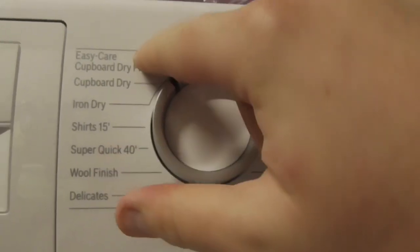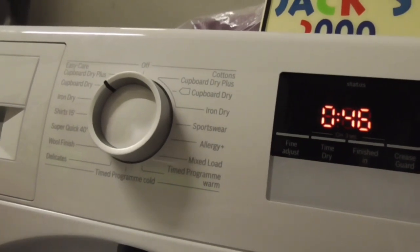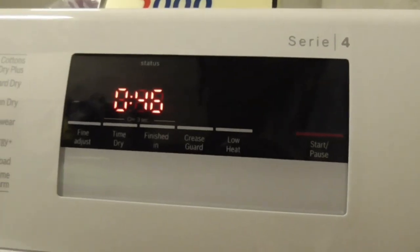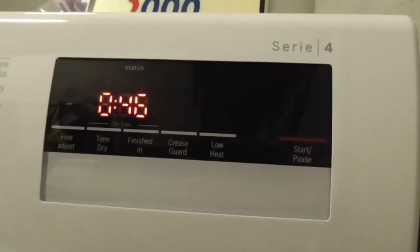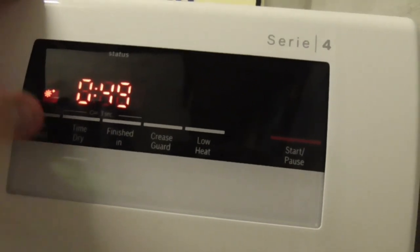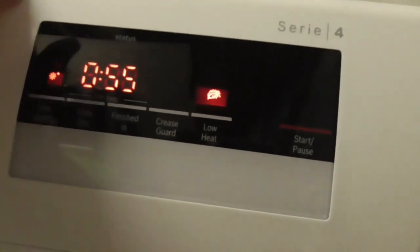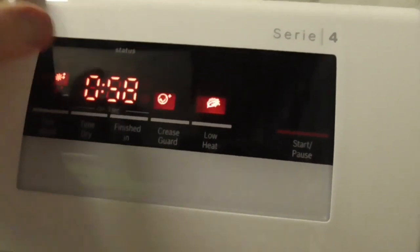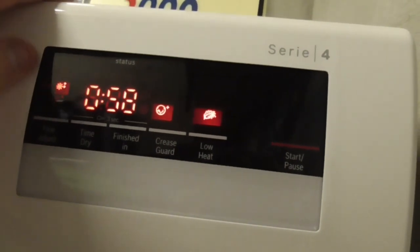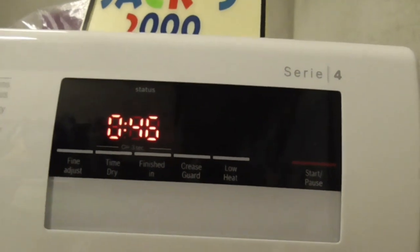Now onto EZCare Cupboard Dry. I've never used the EZCare sections - I've used the cotton sections but never EZCare. I might try EZCare one day for mixed fabrics. For EZCare Cupboard Dry it's 46 minutes. Single dry is 49, double dry is 52, triple dry is 55 minutes. With low heat: single dry is 55 minutes, double dry is 58, triple dry is 1:01 minutes. You can have all options.